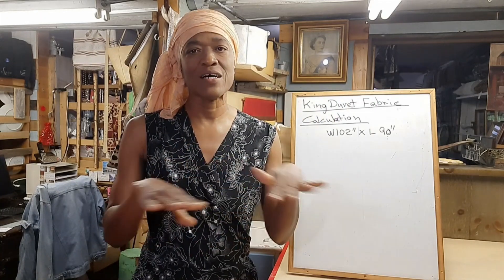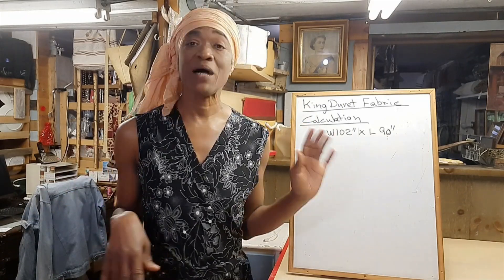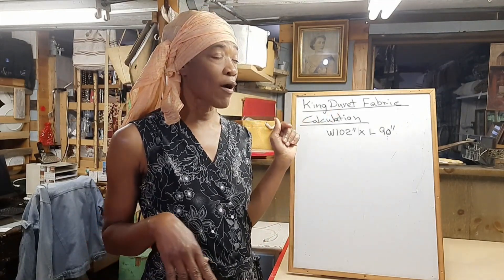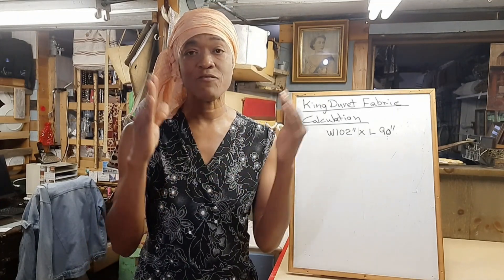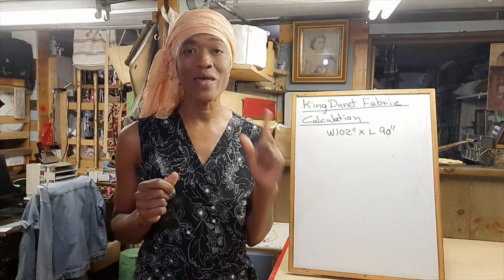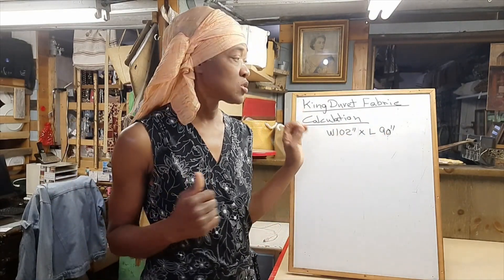Buying sheeting fabric means you won't have to join panels and you'll have a seamless duvet cover. However, if you find something that's 54 inches or 60 inches wide and you want to use that fabric, you will have to join panels because you will need more than one width of fabric to go across that 102 inches.